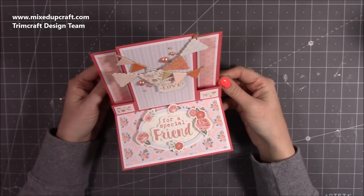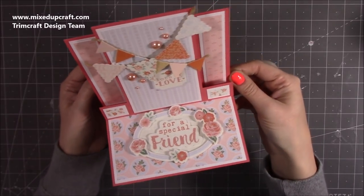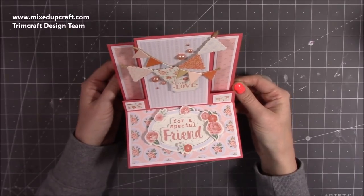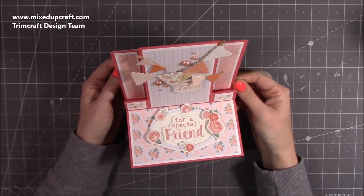Hi everybody, it's Sam at Mixed Up Craft. Thank you for watching my tutorial today. I'm going to be showing you how to make this really pretty center step easel card. I actually saw a tutorial by Dee Slater and she shows this one - it's from a few years ago and I just thought it was a really lovely design.